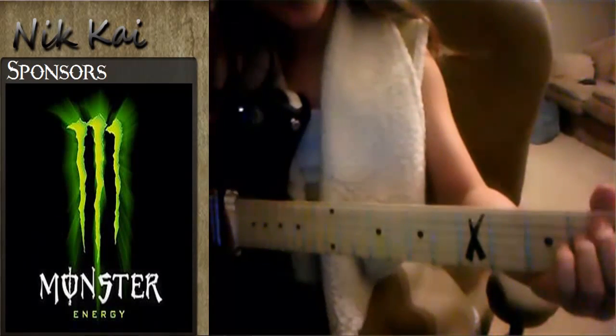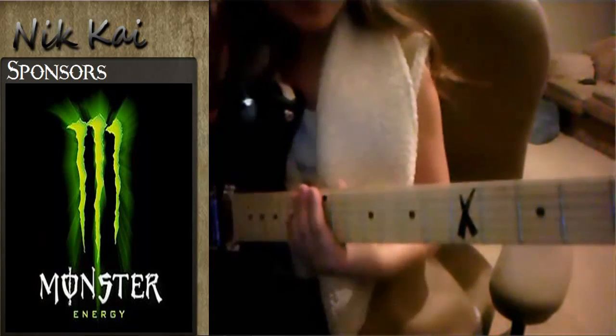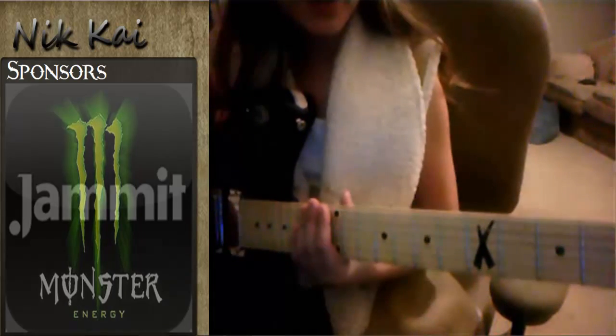Hey, my name is Nick Kai and today I'm going to show you about scales. The scale I'm going to show you is called the pentatonic scale.